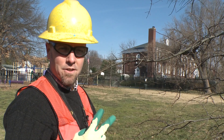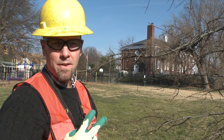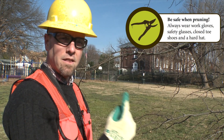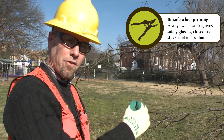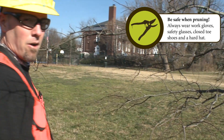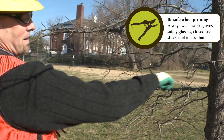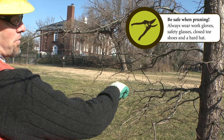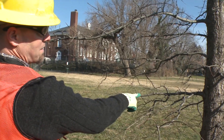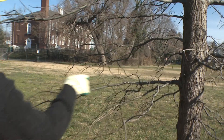There are two basic cuts that you'll be making when you're pruning a tree. The first one is a reduction cut, where you're reducing the length of a limb down to another lateral branch. Right here we have a very small limb, and our objective is to remove this lateral limb down to a certain point. We're not going to take the whole thing off — we're just going to reduce it down to this lateral branch or twig right here.